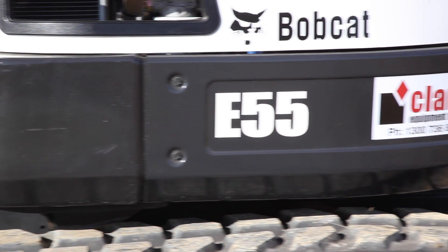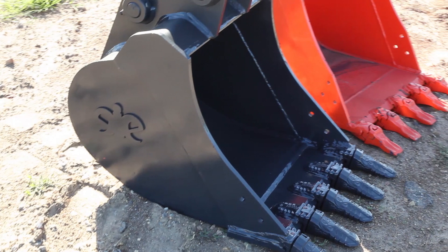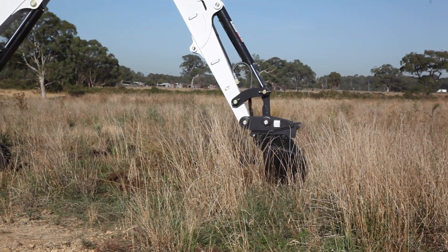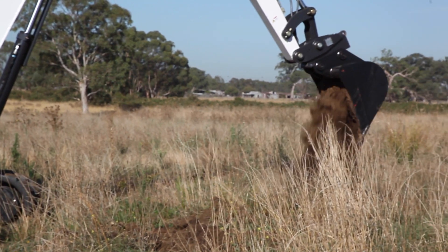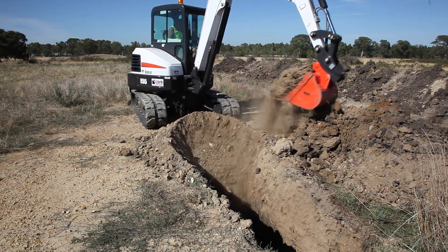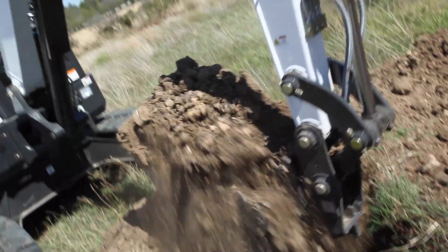Clark Equipment lent us a new E55 Bobcat excavator to carry out our next test. Like in the other tests we've done, we compared three 600mm wide buckets: an imported mass production bucket, a well-known brand of bucket, and the EI Engineering high-performance bucket. We filled the machine with diesel and started to dig with the imported 600mm bucket. After an hour, we filled the tank again and measured how much fuel was used, and how long and deep the trench was. We then did the same with the other buckets, each digging for an hour, and measured the fuel and the trench that was dug.